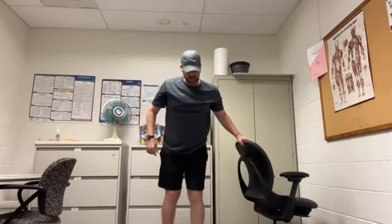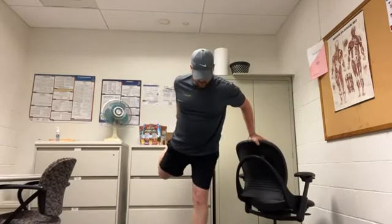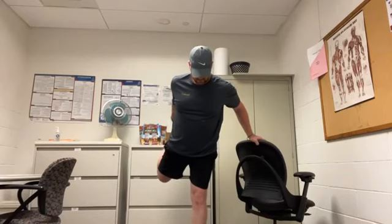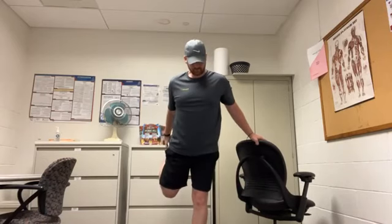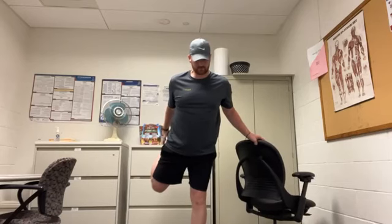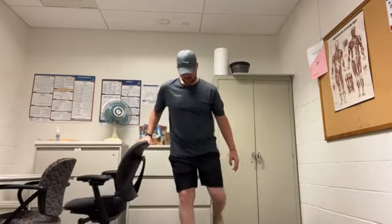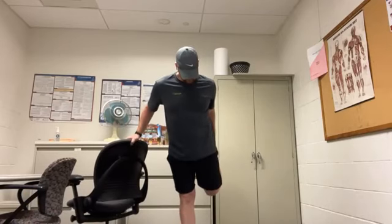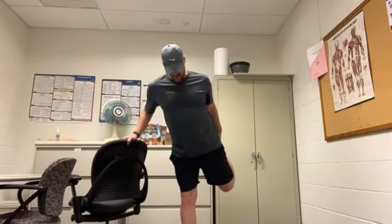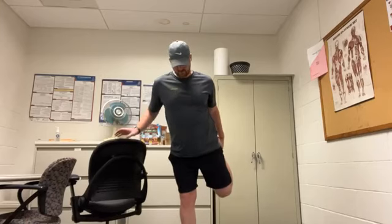We can keep the chair right there. Throw one leg behind, hold and pull for a good stretch of the quad. Hold and switch.